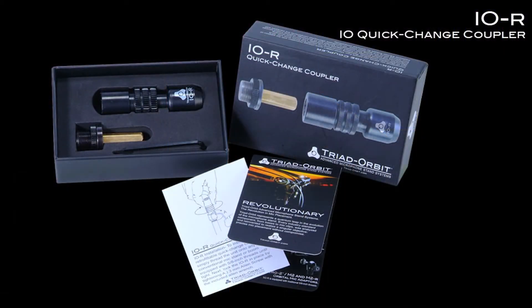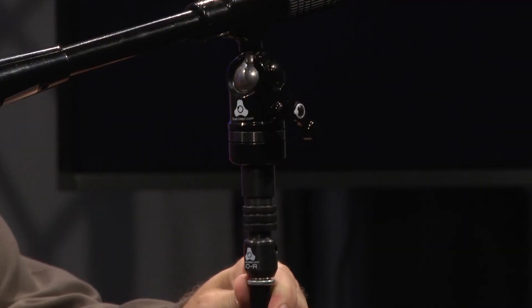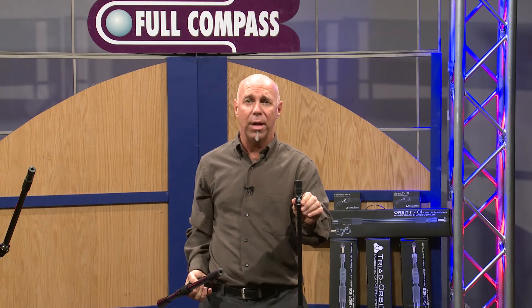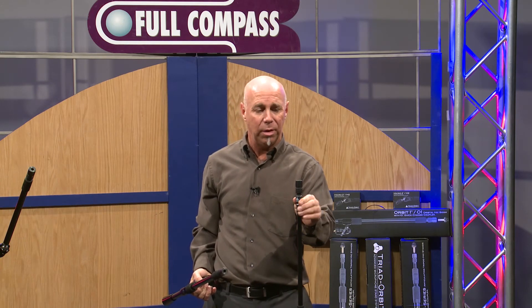I.O.R. also allows you to use Triad Orbit Booms very quickly on your current mic stands. I.O.R. will speed up your setups, your breakdowns, and you won't have the threading problems that you have with the current products in the industry.